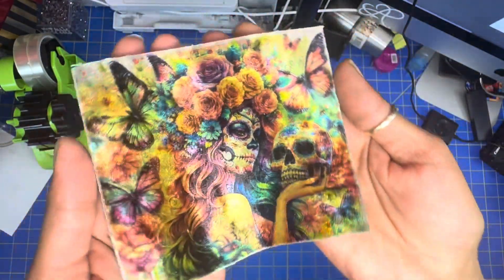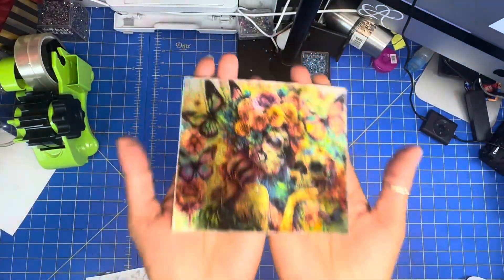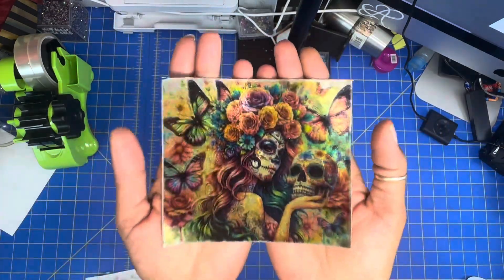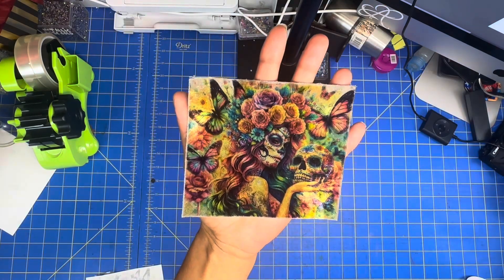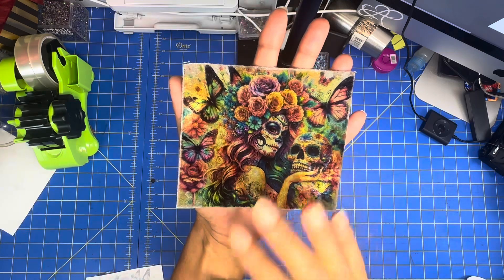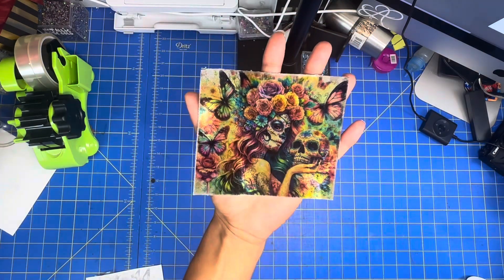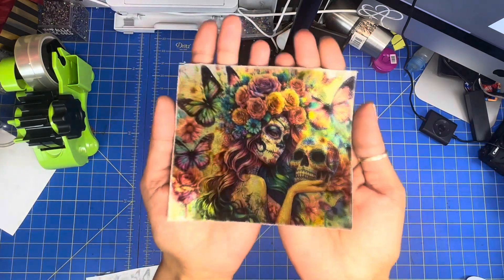That is gorgeous — there goes my test on this fabric. Thank you so much for watching, I'm super excited about this. Now I've got to find a purse pattern from my stash so I can make this much bigger as a front panel. I can't wait!